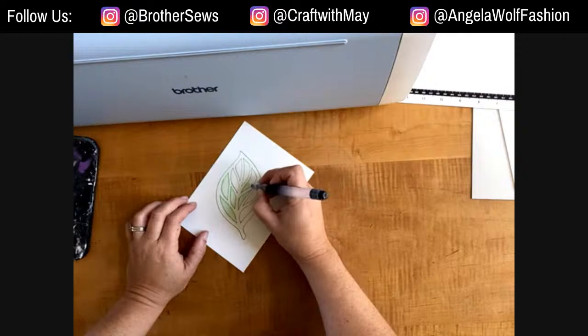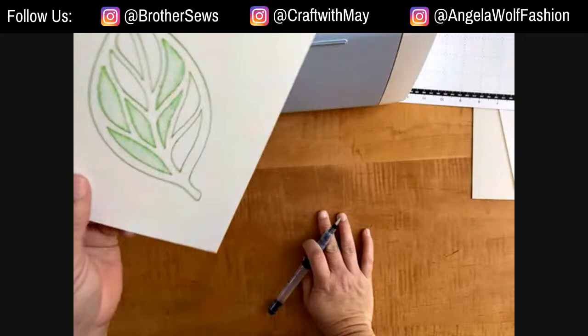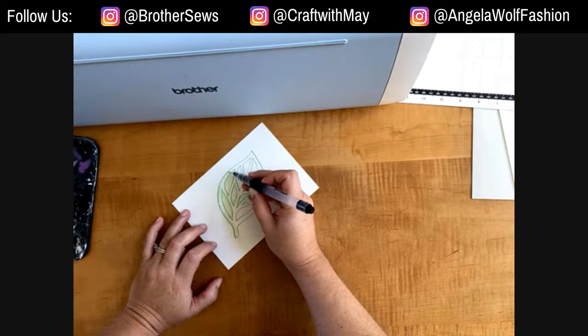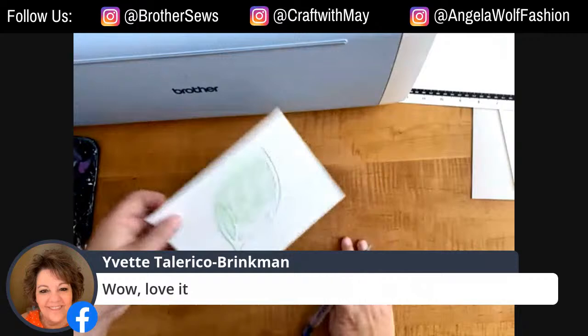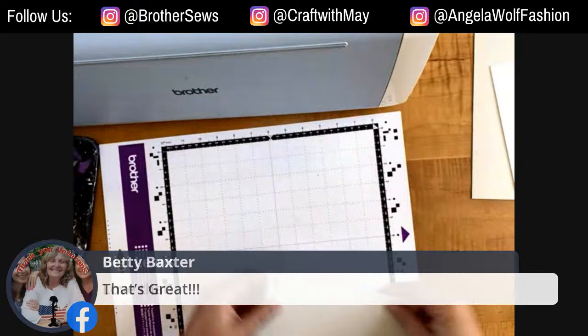You get the experience of a watercolor but it's so much easier because you didn't have to draw - you're just adding water. You can do as much or as little as you want, and you can do multiple colors. You could do the outline in one color and then use other watercolors for fill. This is like adult coloring books, except you get the watercolor effect - really fun and super easy.